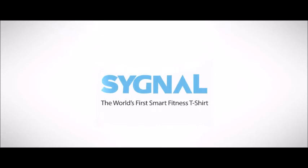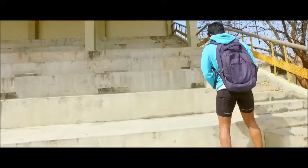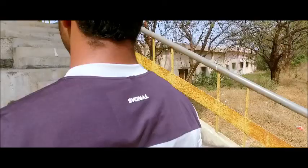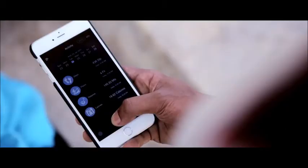Introducing Signal, the world's first smart fitness t-shirt. Signal fitness t-shirt encourages you to stay fit and take notice of the smallest efforts you make. It tells you all you need to know about your workout.